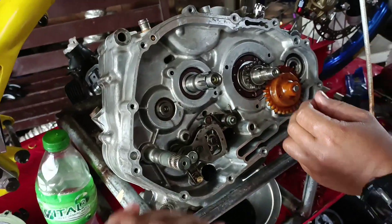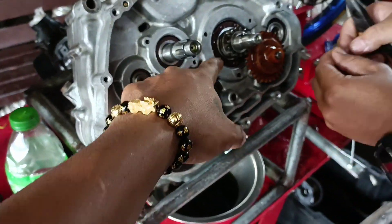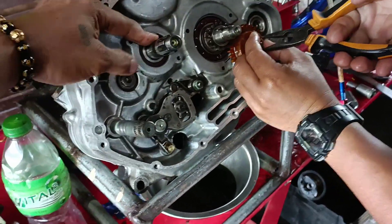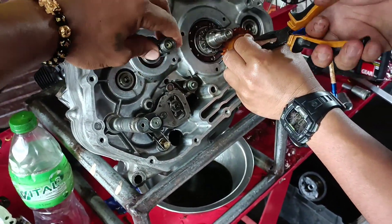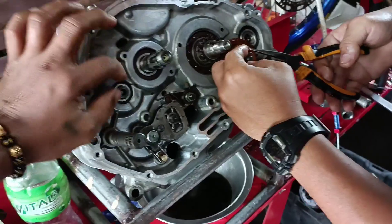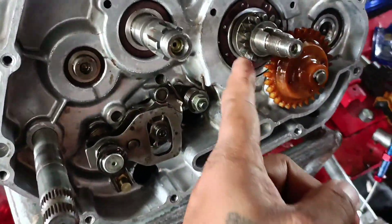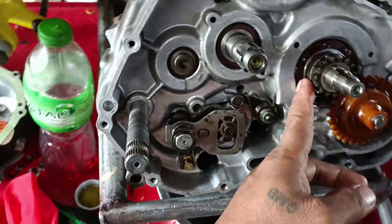So ito yung sikreto natin mga do. Yung nilagay namin na bearing ay Phyto na racing bearings. Alam naman ng lahat yan na nakakatulong, at allowed naman siya sa category ng PCC. So naglagay tayo ng Phyto racing bearings.